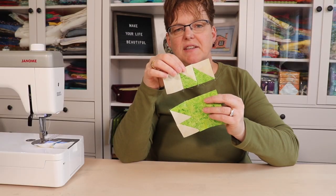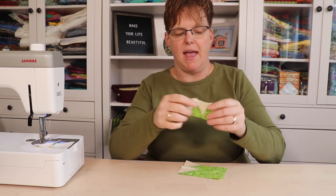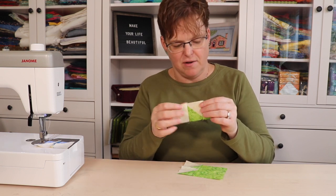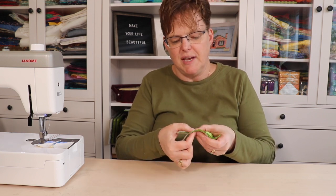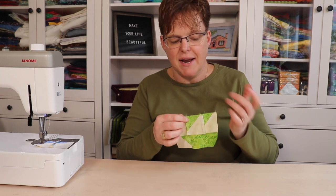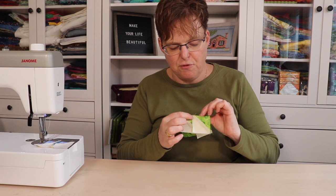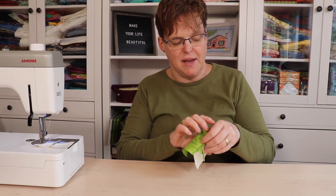Once these pieces have been joined, press your seam out toward the background fabric. We do this even if the background fabric is lighter, because then when we go to join them together those seams line up really nicely. We can feel with our fingers how those seams butt up against each other — it helps them stay aligned and reduces bulk. Pressing away from the triangles helps to reduce bulk in the seam.